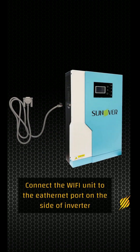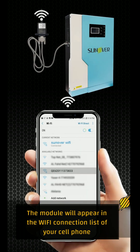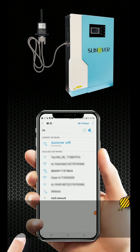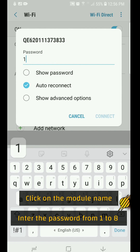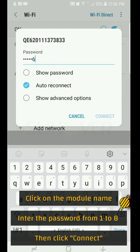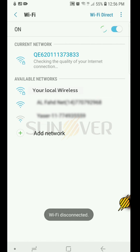Plug the Wi-Fi communication module into the dedicated port on the side of the inverter. The module will appear in your cell phone's network connection list. Click on the module's name, enter the password digits from 1 to 8, then click Connect. The unit is now connected to your cell phone.